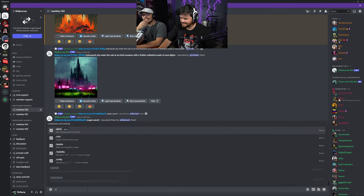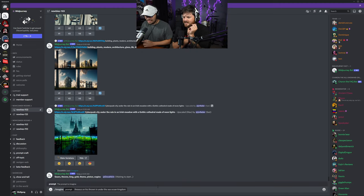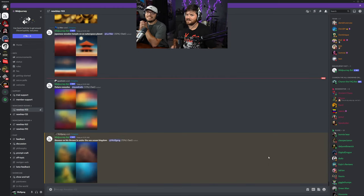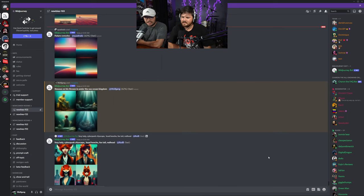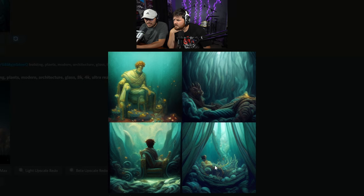What is it? Cyberpunk city under the rain in an Irish meadow with a gothic cathedral made of neon lights. Damn, wow, that's so specific! Okay, I gotta do some thinking here. Yeah — he is on his throne in an underwater ocean kingdom. Sick, let's hit it. Sounds intense. I have no idea what's gonna happen. What's up with people and fox women? A lot of people are doing cyberpunk stuff — it looks like the future, it looks cool. It's interesting to see what the AI thinks the future is gonna look like.